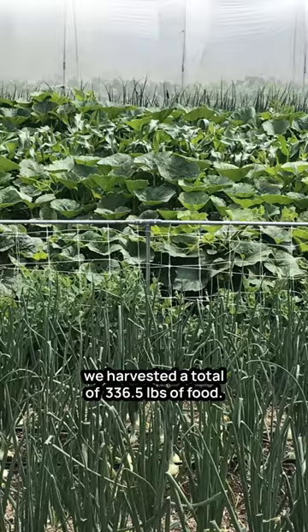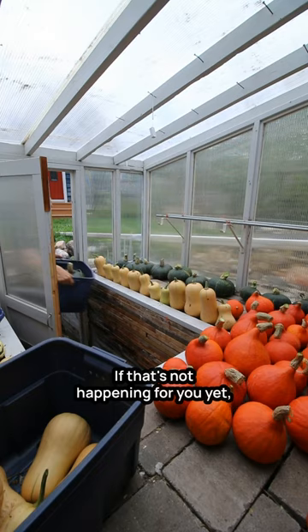It's proof that your vegetable garden is a living machine that can give you a bountiful return for the work you put in. If that's not happening for you yet, then head over to my free workshop where I reveal the three major breakthroughs that have made our garden so productive and efficient today.